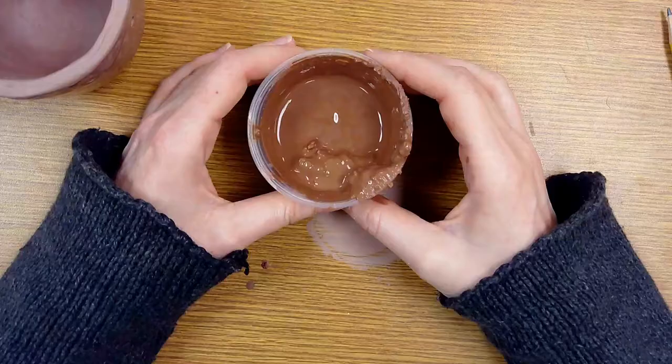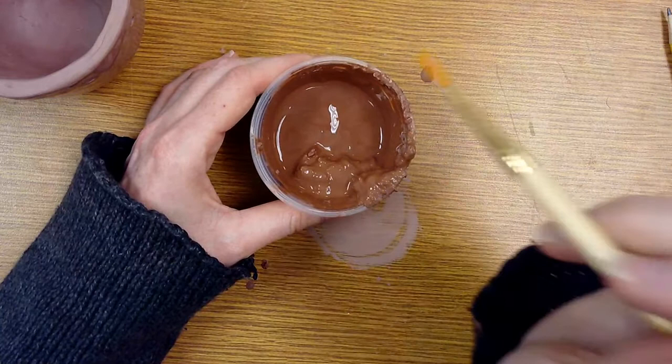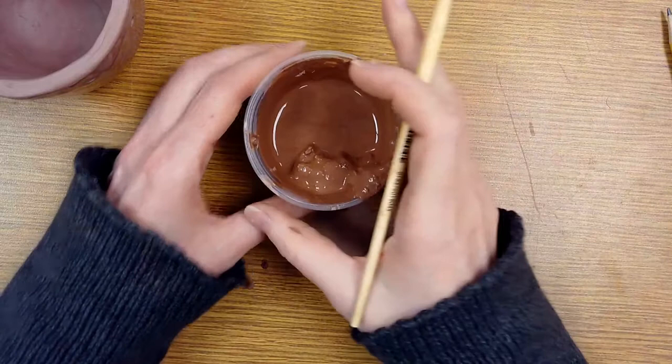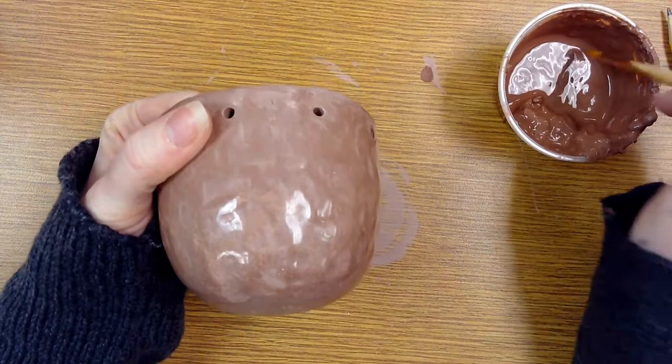So that helps, although it will slow you down significantly. Now we've got our slip mixed up with all the clumpy things pushed off to the side. Thicker slip goes faster — you don't have to put as many coats, but it can also be rougher on the surface of your clay. Thinner slip will be smoother, but you will have to put more layers on. So it's craftsmanship versus time management — you have to find that happy balance.